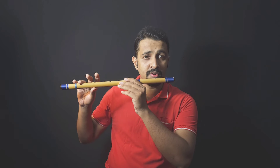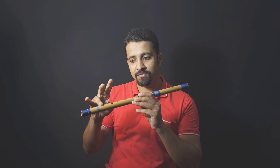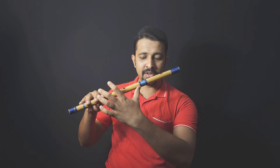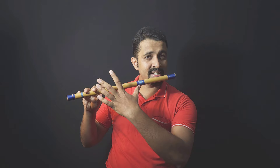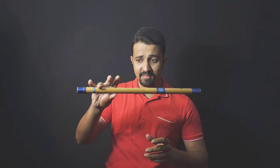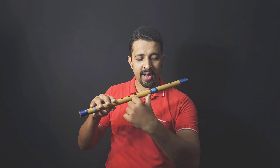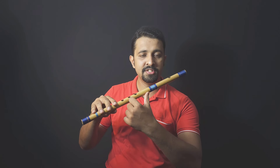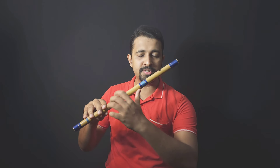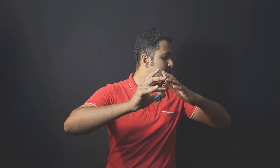Next, bring the flute to your lips with your left hand. Your right hand goes at the back of the flute and your left hand comes in front. Gently push the flute towards your lips with your left hand. You now have two locks — one from the grip and one from the lip contact — placing the flute about two centimeters above the first hole. It's just a gentle effort, not a forceful push.